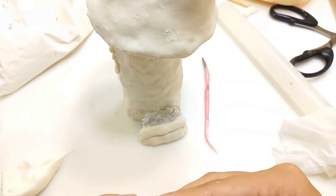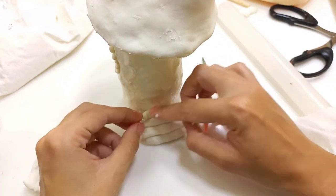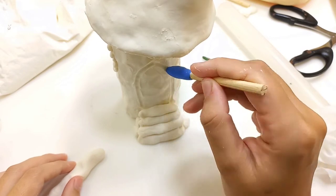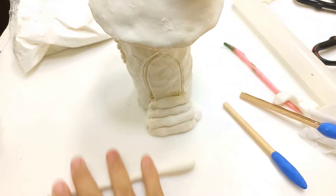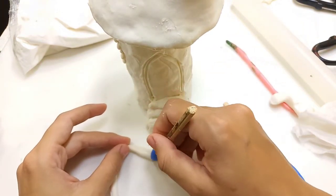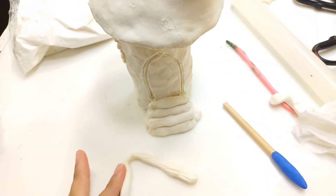Then I'm attaching some clay to build the stairs. Here I'm scoring the shape of the door just to get some idea of how I want the door to be, and then making the door frame. Then I'm scoring them using my clay tool to give it the wood effect.